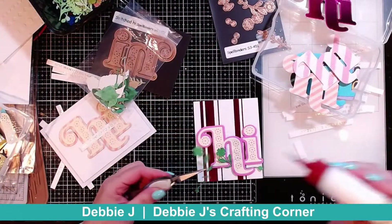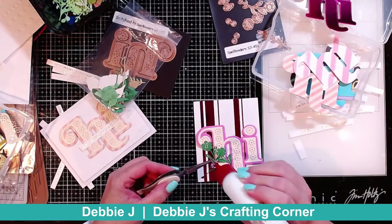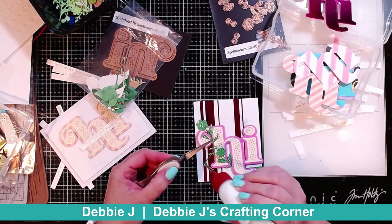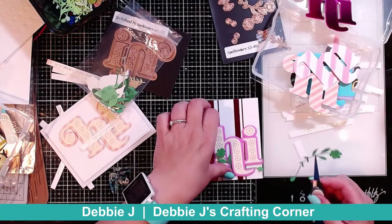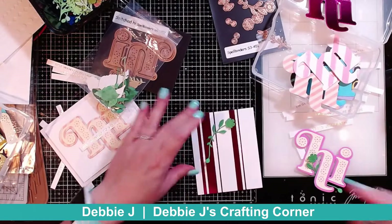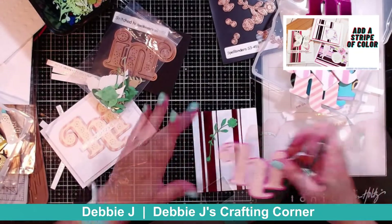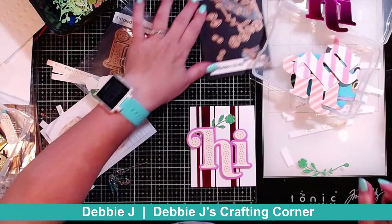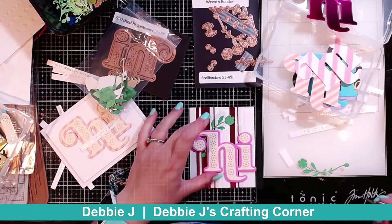For the second card I'm using one of the striped backgrounds that I made using the Glimmer of the Month for July. I will leave a link up here in the cards to show you guys basically how to use it and how to make everything with it. For this one I'm going to add some greenery and flowers from that Wreath Builder set to my hi, and I think that's going to be really pretty.